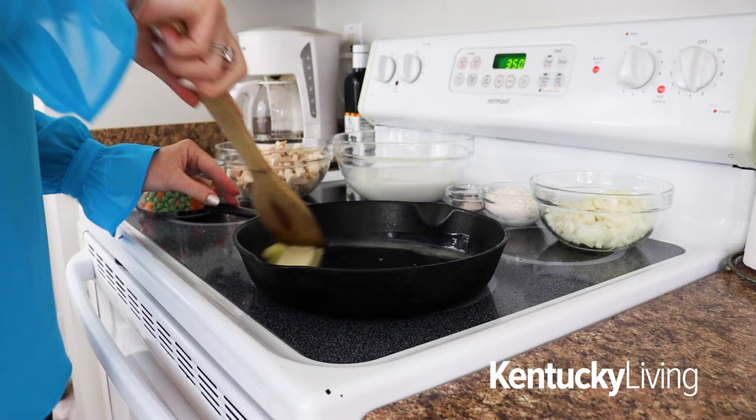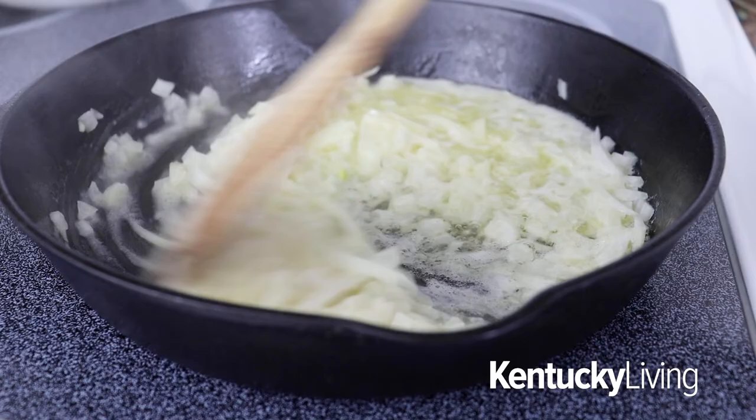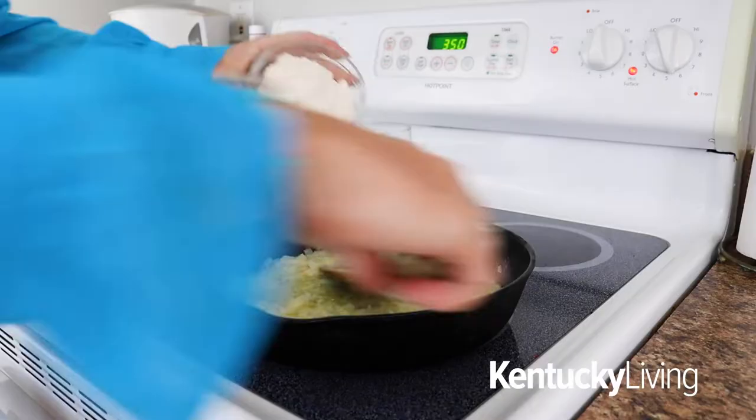To start, we're going to add a large saucepan to the stove, turn it on low heat, and add half a cup of butter and let that slowly melt down. Then you're going to add three-fourths of a cup of chopped onion to the butter and sauté that till nice and soft.